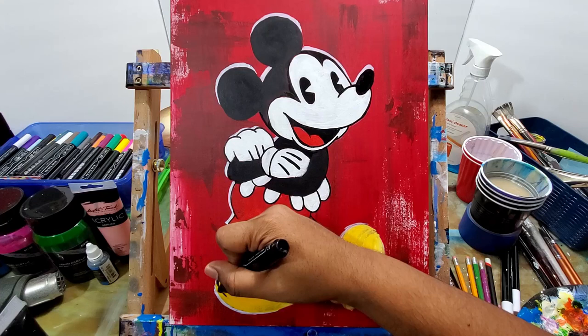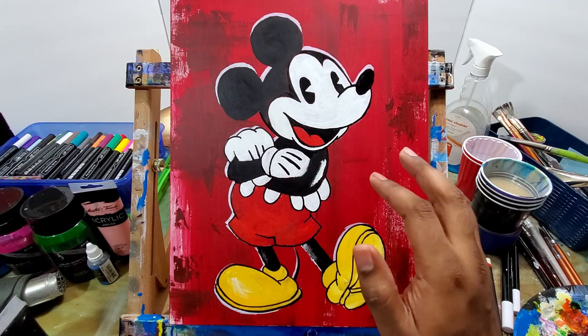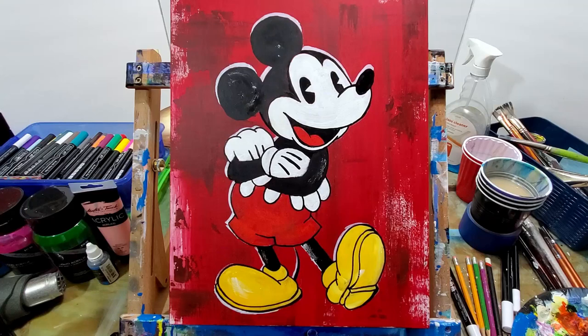Just getting the details in on the shoes outline. I love these paint markers — I can't say it enough. They help me outline things and it's acrylic paint. They help me outline a lot better, a lot faster, a lot cleaner than using a paintbrush like I used to.